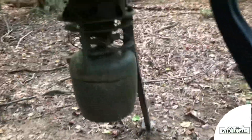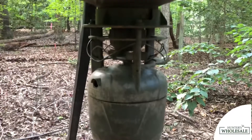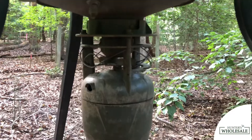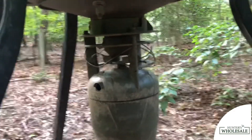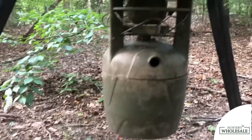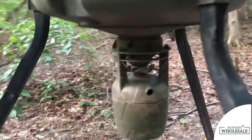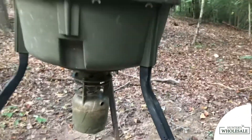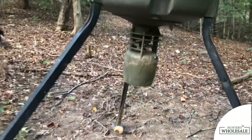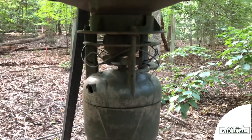Here's a better view of the NXT Hunter feeder kit. You can see the metal coils around the top — that's the electric varmint guard to prevent animals from getting up into the feeder. This kit feeds up to ten times per day, has a maximum dispensing time of 60 seconds (adjustable from one to 60 seconds), and provides a 360-degree broadcast.